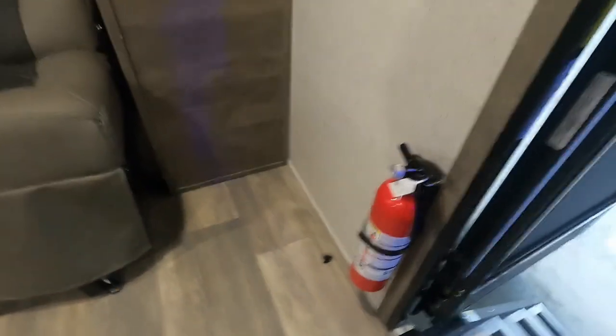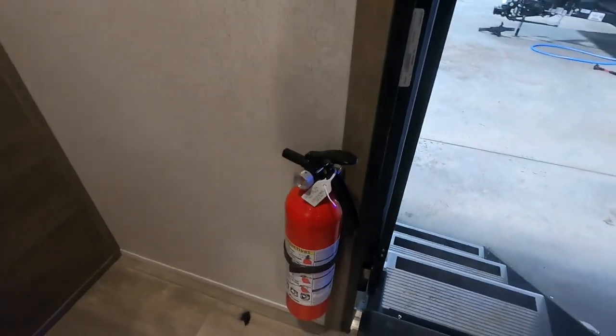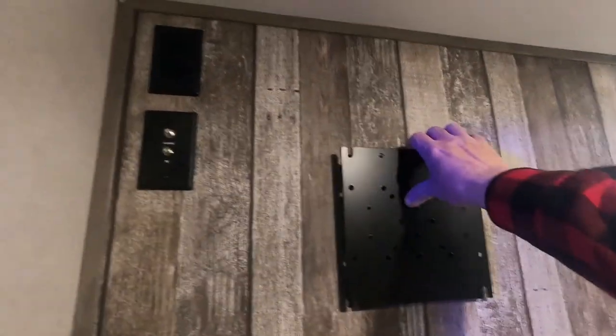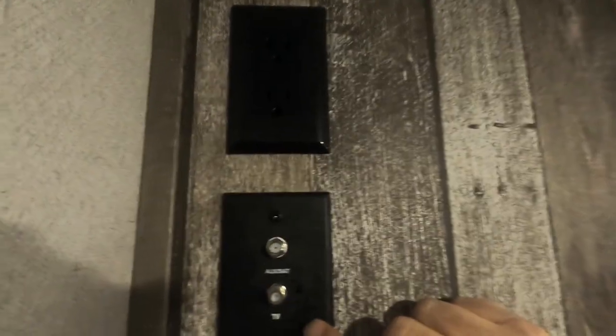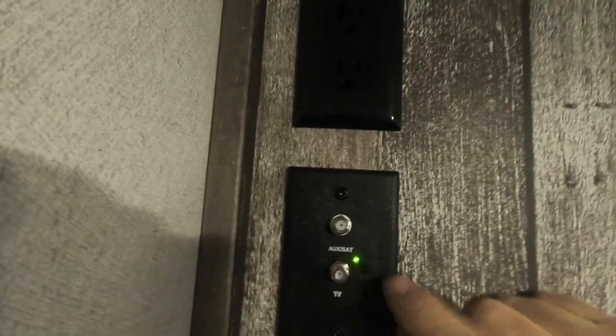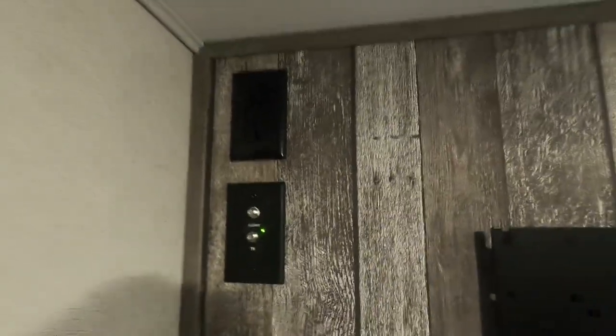Coming up inside the unit, the first thing I like to point out is the fire extinguisher. Make sure you and everyone camping with you knows it's located at the entry doorway in case of an emergency. To your left as you come in, there's a TV prep with a backer. If you put a TV in here, run your digital channel scan for local channels at the park and make sure that green light's on — that'll help you pick up more channels.